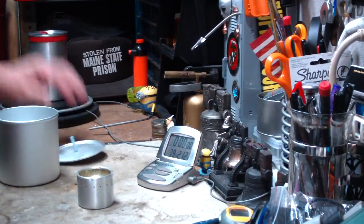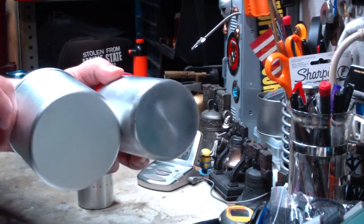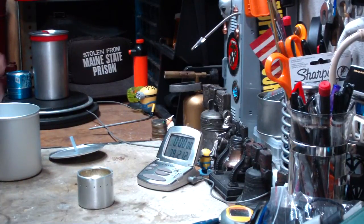So with this wider pot bottom, I think I'll be able to get a little bit better boil time on this. Let me get some alcohol prepped, get my water prepped, and I'll be back for a test.